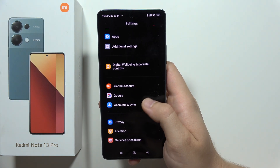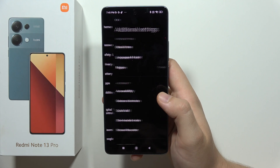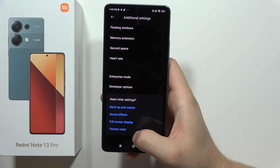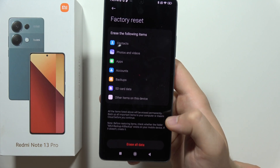You will have to scroll until you find Additional Settings, and at the bottom you can find the Factory Reset option. When you click on this, you will be redirected to the next screen.